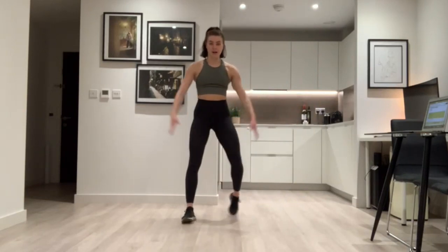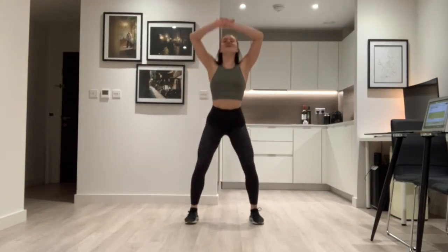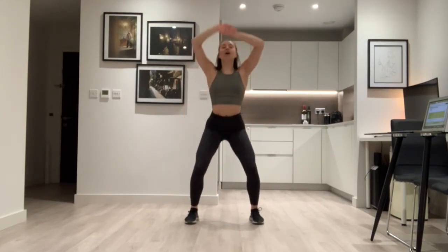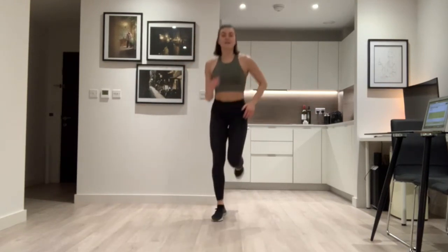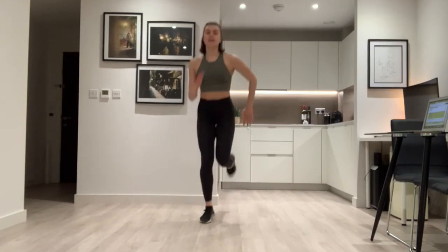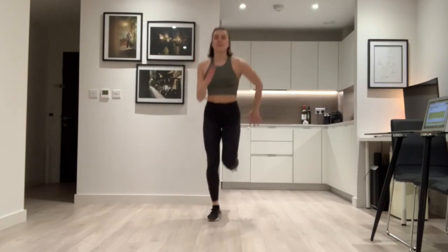Just copy me for the warm up. Stand with your feet apart, give me one big deep breath in, look up to the sky and shake it out. And again — breathe in, look up and shake it out. Good. Come to running on the spot, one two, one two — just like you're running down the road, use your arms nice and big.